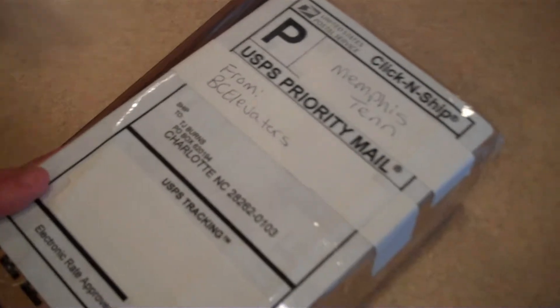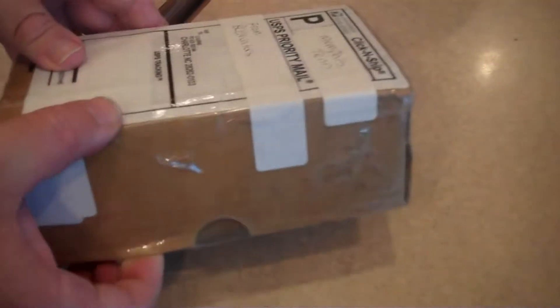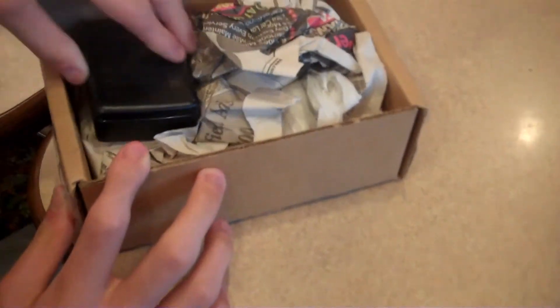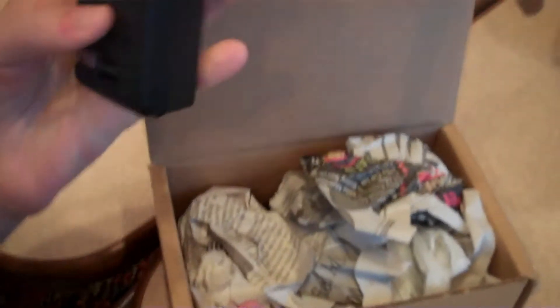I've covered up the addresses for safety. Looks like right here, this looks like a battery charger of some sort. It's a Sony battery charger and it's packaged in newspaper.